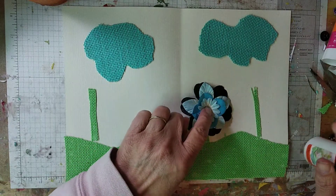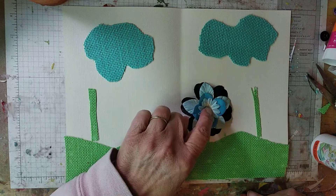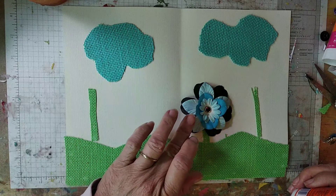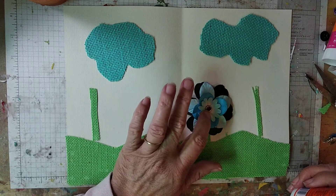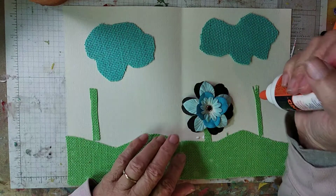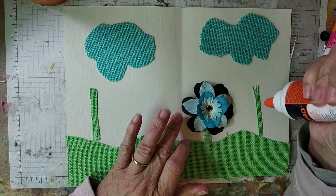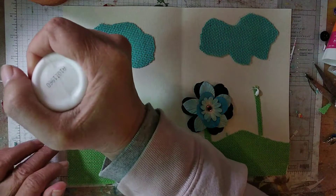We'll just stick this right on there. These were each a separate flower and I just put a brad in the middle — a jewel brad. I had a whole bunch of these flowers; you can get them at Michael's. They're just amazing how many you can get.